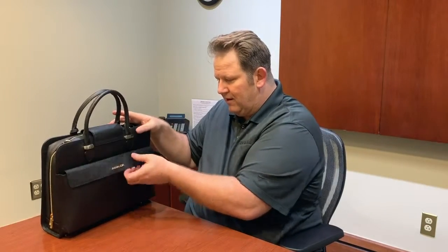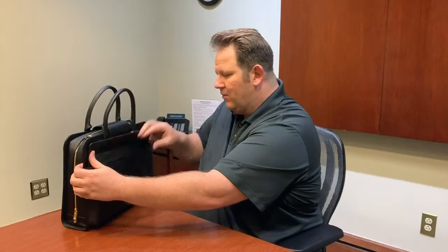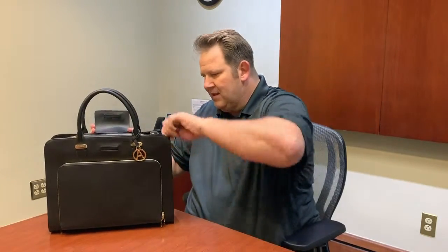On the back here I want to show you the magnetic retention CCW pocket. It's very easy to get in — you can see it right there, just flips up just like that. So if you have a weapon in here you just pick it up and there you go. With a little practice you can get very good at it. We've had some people do it in about one second, so I'm pretty sure this is the fastest draw in the industry from any designer CCW bag on the market right now.